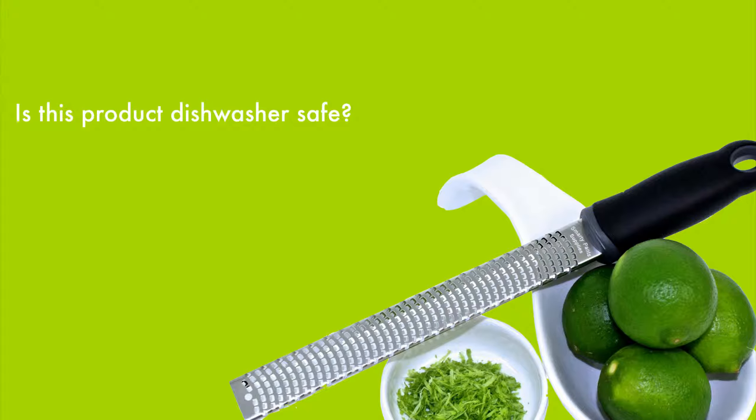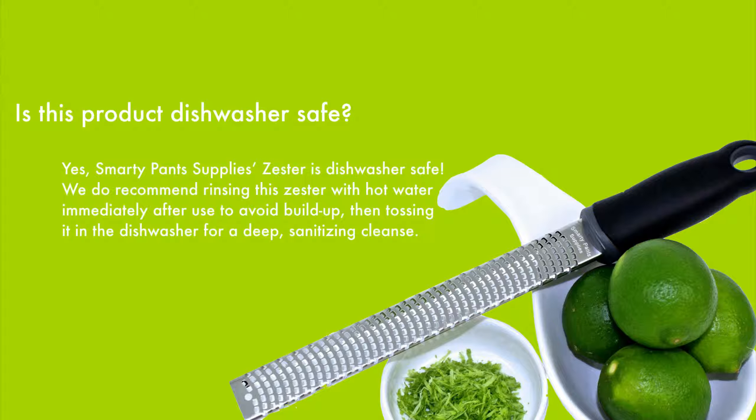Is this product dishwasher safe? Yes! Smarty Pants Supplies Zester is dishwasher safe.